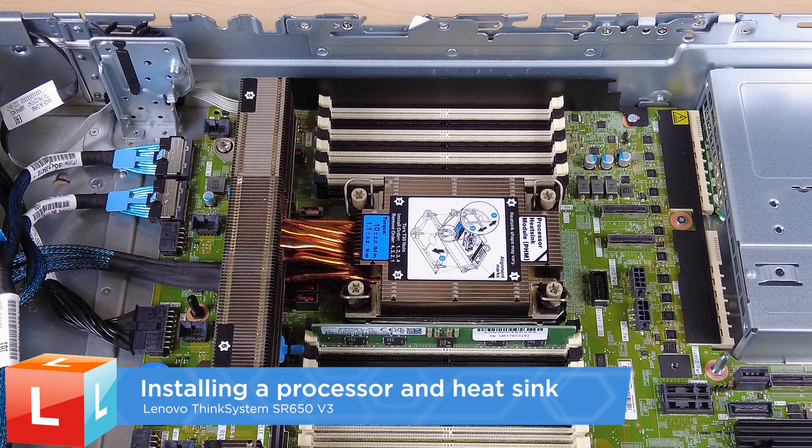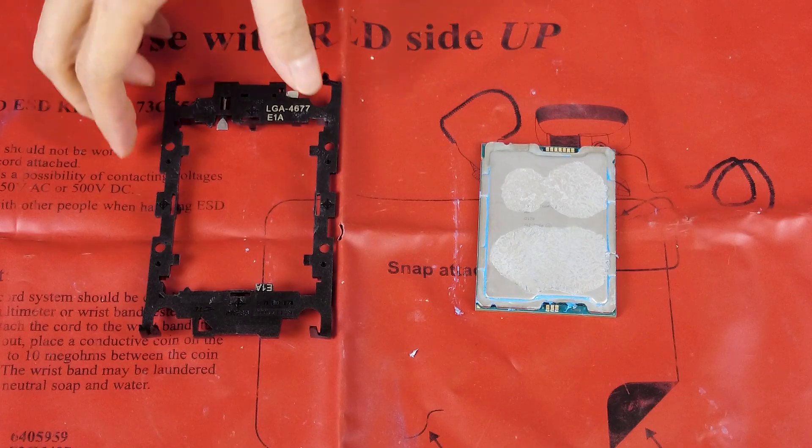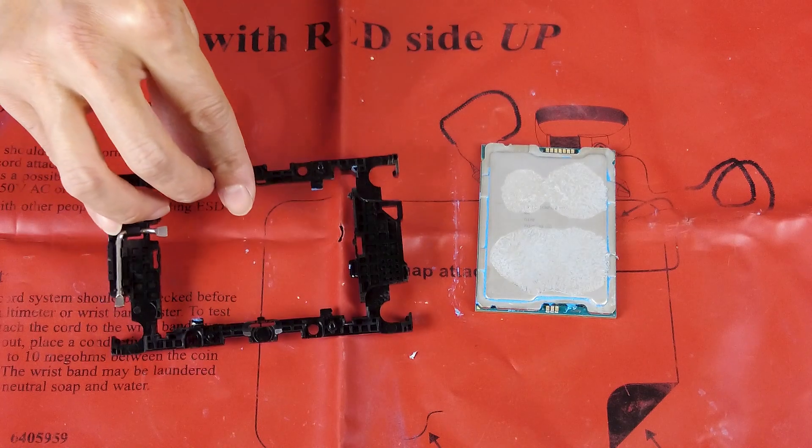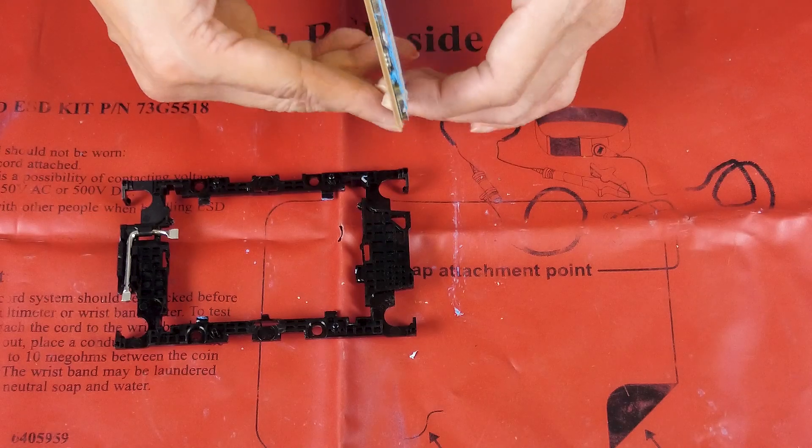Installing a Processor and Heatsink. Align the processor on the new carrier so that the triangular marks align, and then insert the marked end of the processor into the carrier.